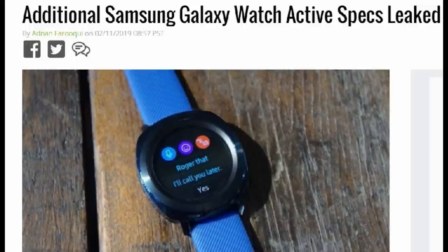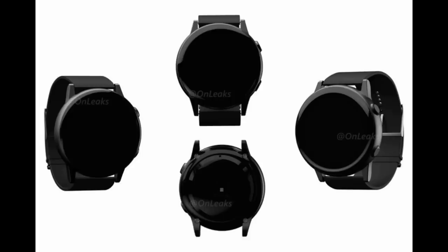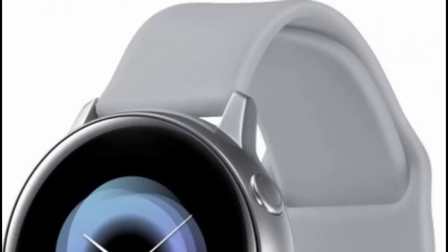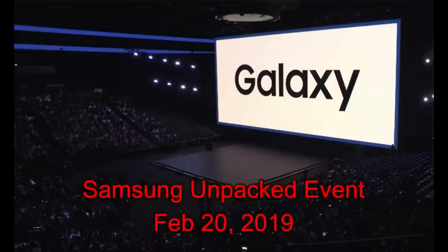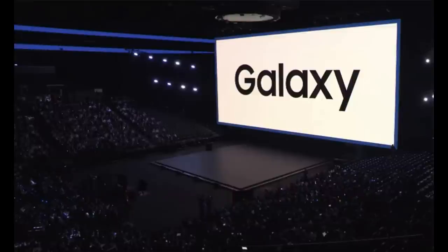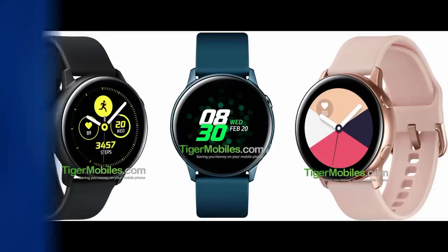So what do you guys think of these new leaked specs? Is there anything that stands out for you, whether good or bad? What do you think about it not having a mechanical bezel, or the fact that it comes with a smaller battery? Are those two factors a deal breaker? Let me know in the comments below. We're now less than 10 days away from the official launch, so I'll keep you guys posted on further updates as we get closer to the Unpacked event in San Francisco. Thanks for watching, and I'll catch you in the next episode — until then, take care.